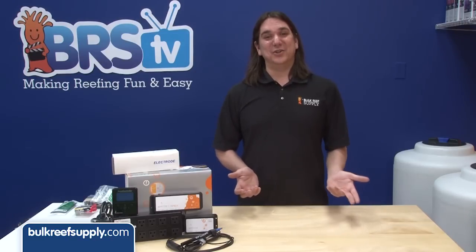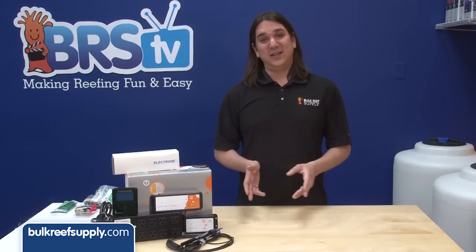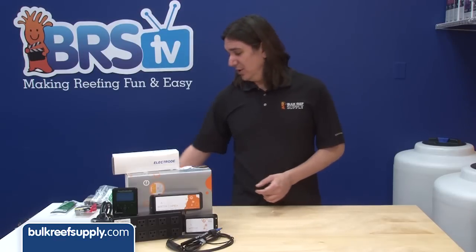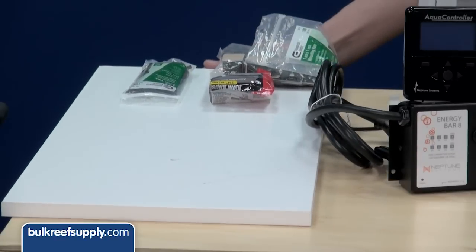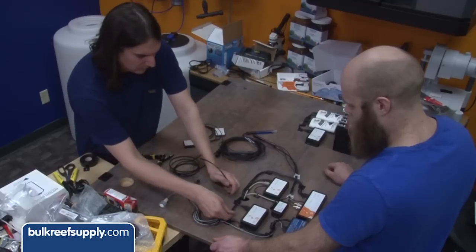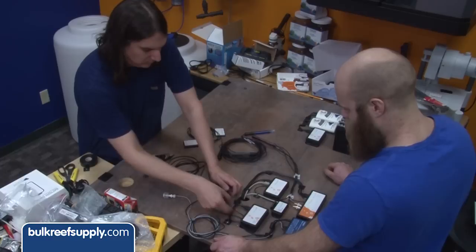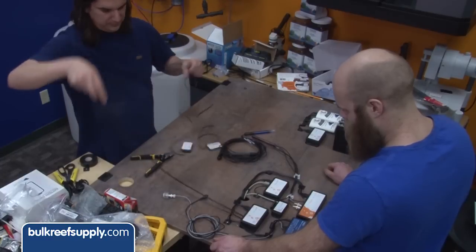Next, consider how you are going to mount all your new gear. You can screw them directly into the cabinet or wall, however it is very popular to use a mounting board. These white prefab shelves work well. A board like this makes it much easier to keep everything away from water and manage the cords, and it also looks really sleek, which some people find valuable.